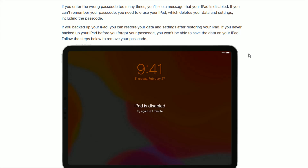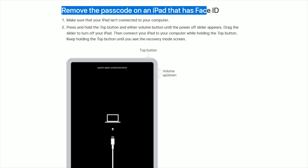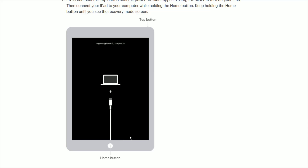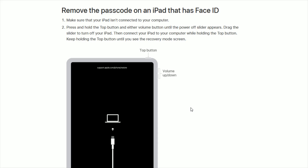But this is still a better option than not being able to use your iPad because you forgot the passcode. There are going to be a couple of different ways to go about removing the passcode, depending on if you have an iPad with Face ID or an iPad with a physical home button. I'm going to go over both ways — it's just a slightly different process — and then after that I'll take you through how to restore your settings.